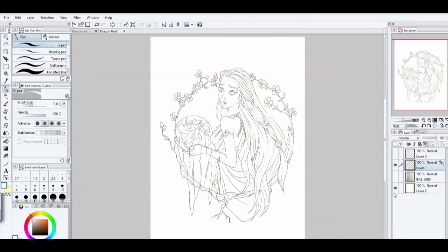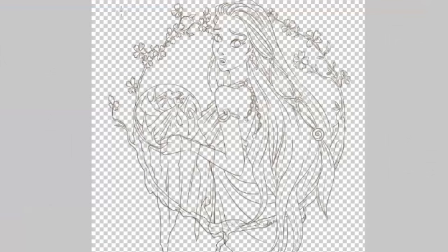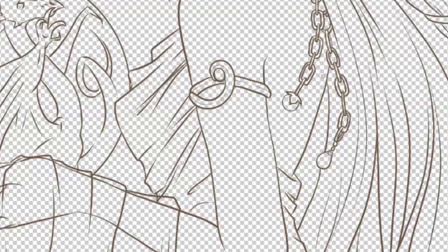What that does is it locks any part of the canvas that isn't drawn on. Down here at the bottom I have a white canvas background, but if you erase that you'll see this is a transparent layer — the checkerboard pattern represents transparency. So anything on the line art layer that is transparent is locked, meaning I can't do anything on those areas. But when you zoom in, I can now edit the line art itself.